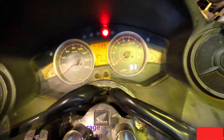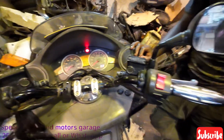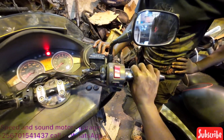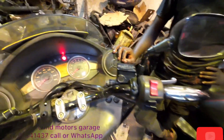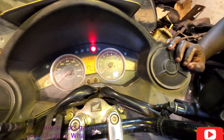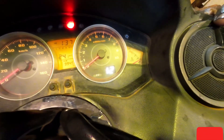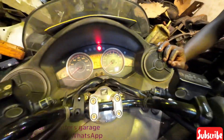When gear one is blinking, operate the throttle — open it fully, then release it. Then gear two should blink. From there we are not going to operate the throttle again.